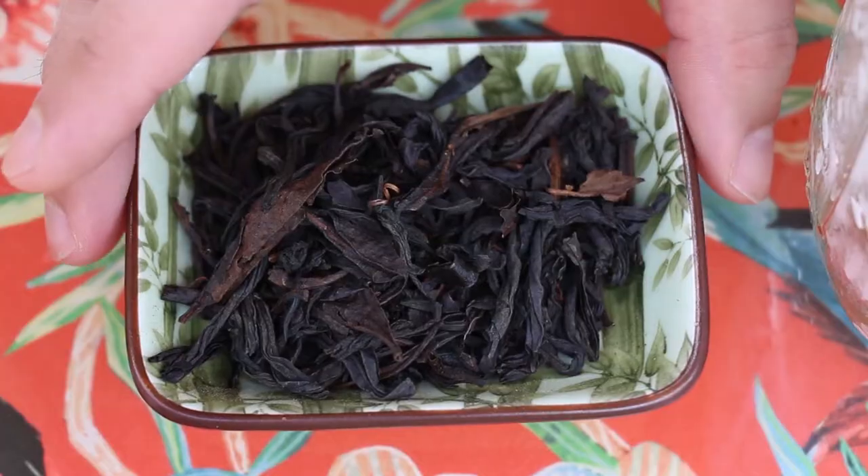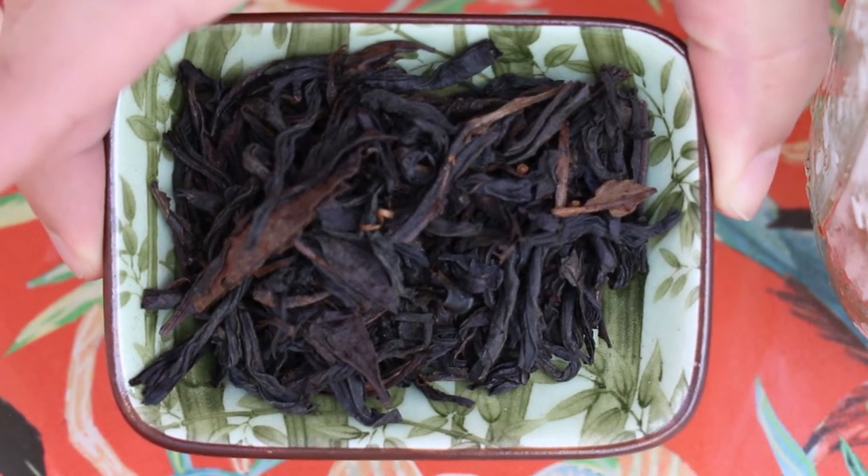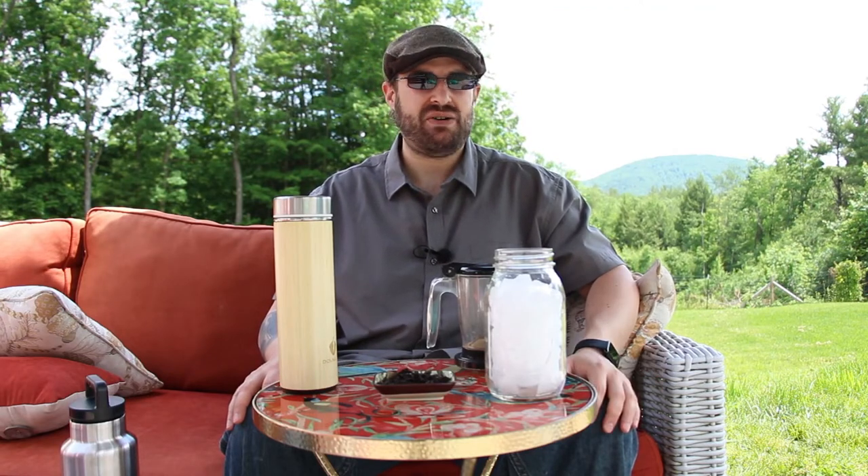I have seven and a half grams of Da Hong Pao — this is the Da Hong Pao Supreme that I get from Dragon Tea House. You can get that at DragonTeaHouse.biz. It's about $50 for a pound. Obviously you can get much less than that if you want to just try it, but I buy this stuff by the pound because I drink so much of it — it's really good.